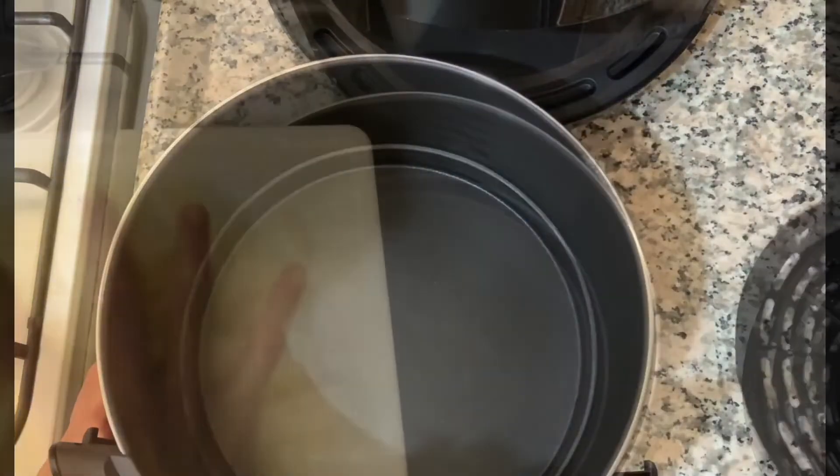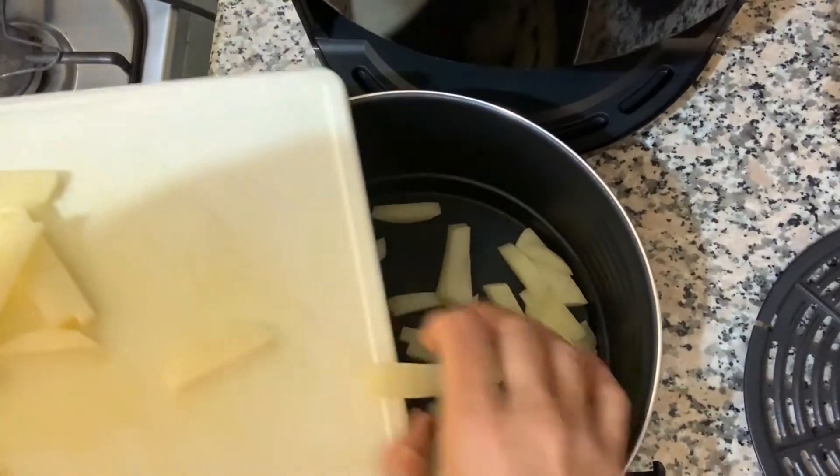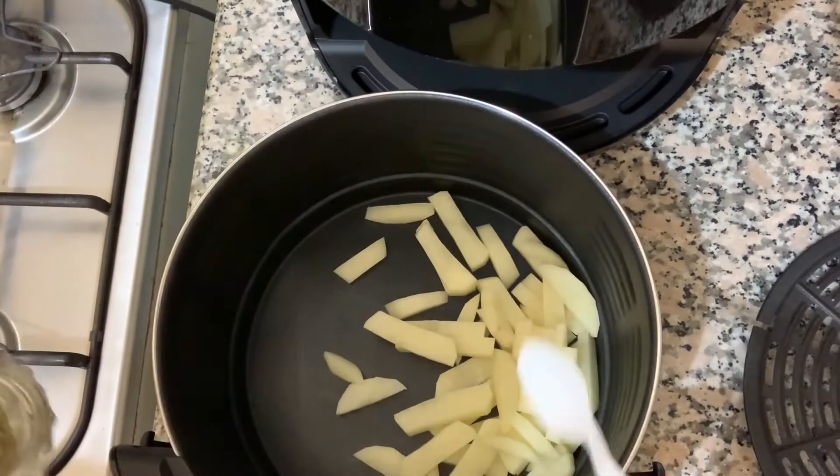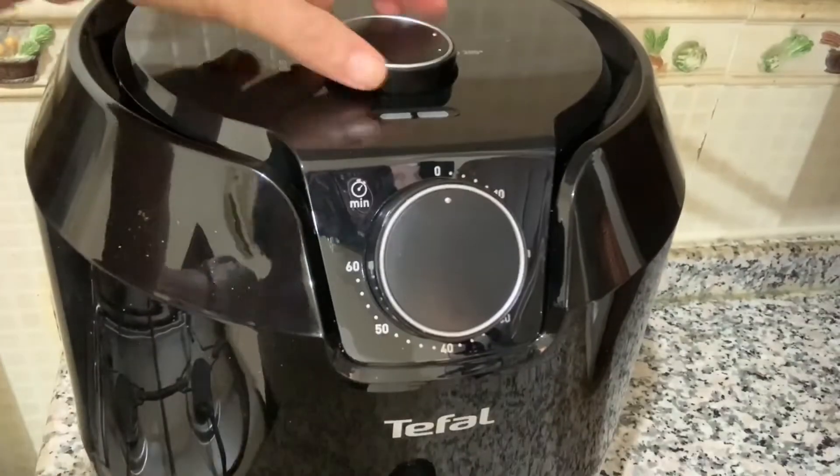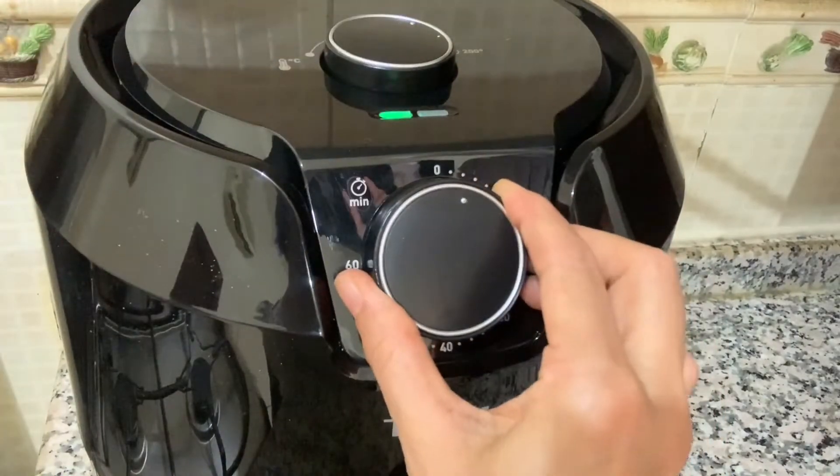Remove the rack of the air fryer and place the sliced potatoes in it. Add half a teaspoon of oil and mix well. Cook in the air fryer at 140 degrees Celsius for 10 minutes.